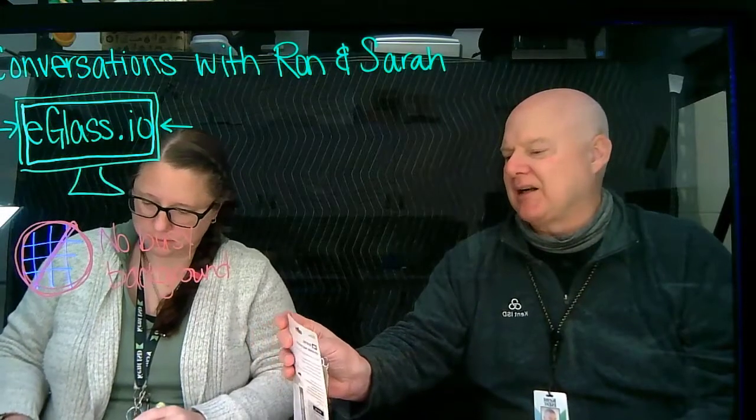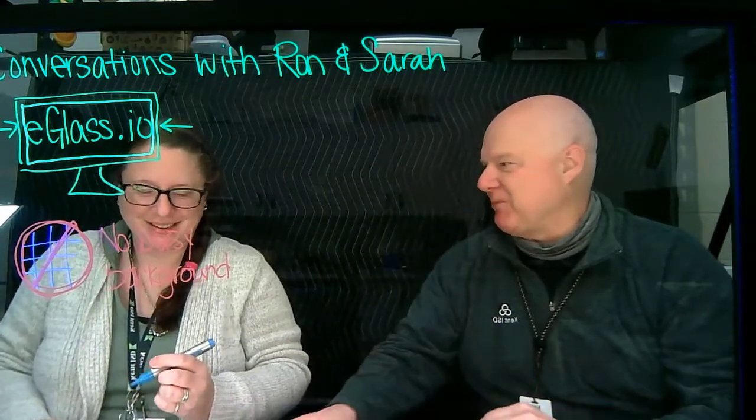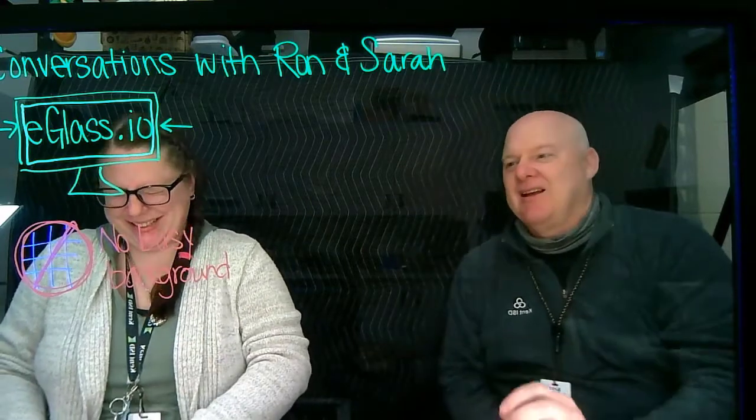What kind of markers are those? They're neons — Quartet neon glass dry erase markers. Not Smarkers, because they don't smell like a smoky backpack. And you're just writing on this thing.